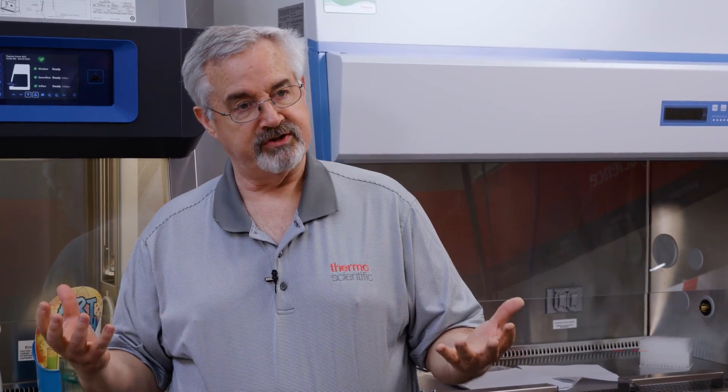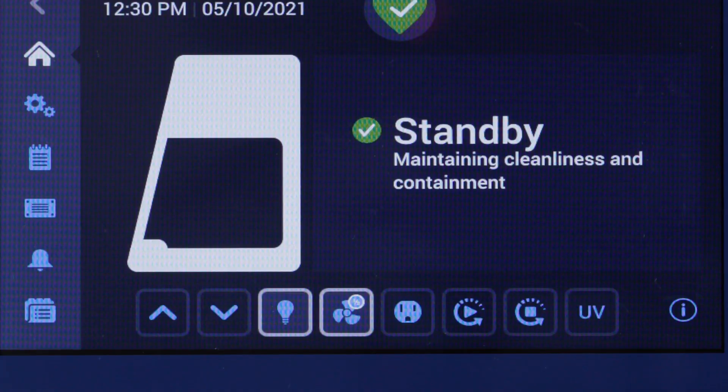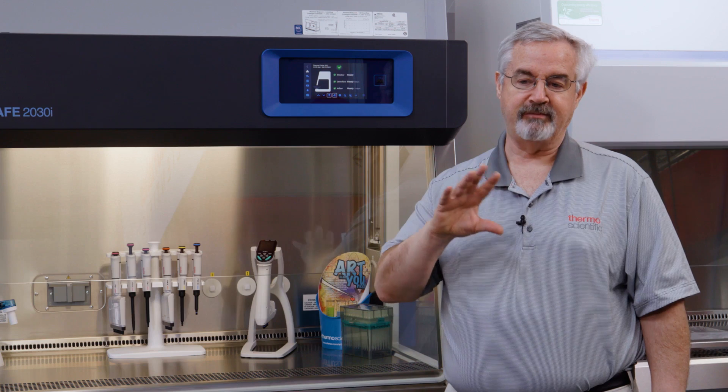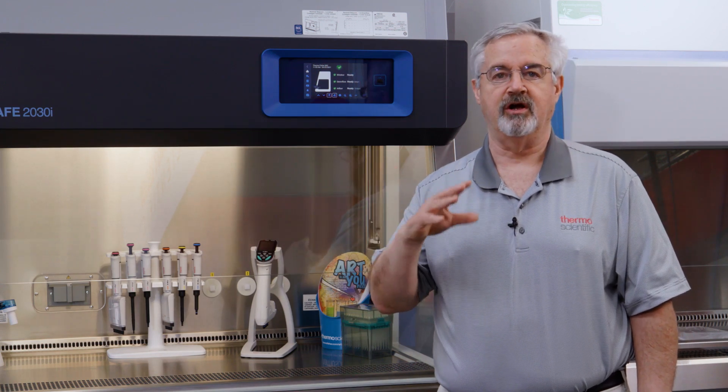As far as cost, this cabinet is even more energy efficient than before — 35% less energy consumption in operating mode and 20% less in standby mode. But really, this cabinet adds efficiency through communication. In the past, cabinets could be difficult for some users to understand when there's an airflow alarm, a window position alarm, or something else — and even more so, what they needed to do in response.